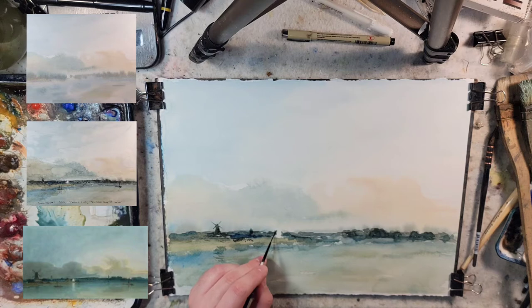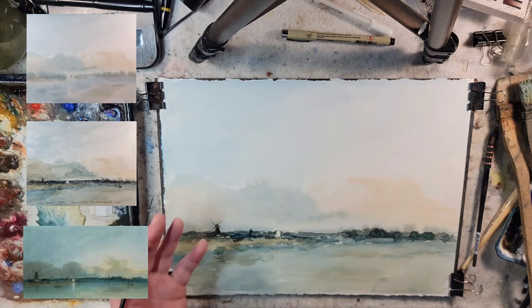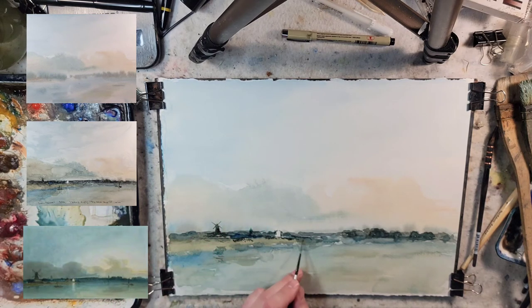Originally when I started this I was just going to use white gouache for the White House — even though the Tate description said the White House was essentially painted by leaving the white of the paper. I really didn't expect it to be able to lift like that, so I'm very happy there.